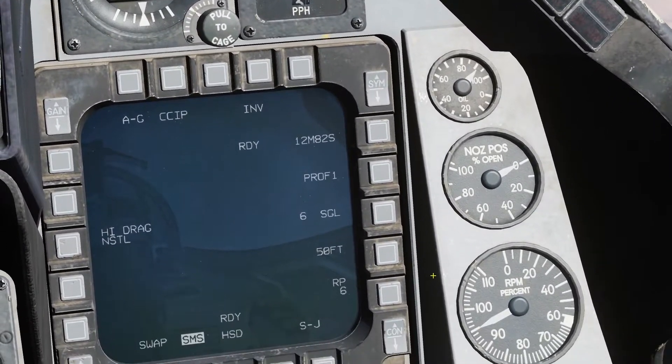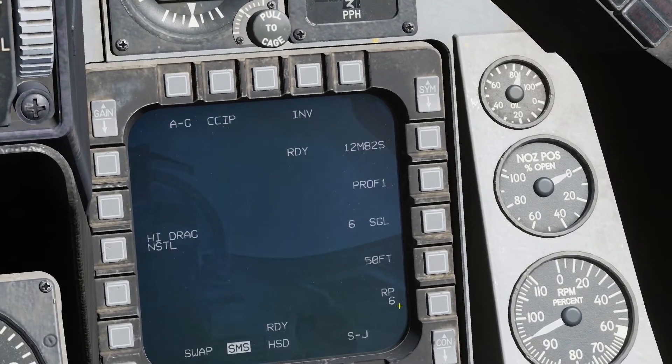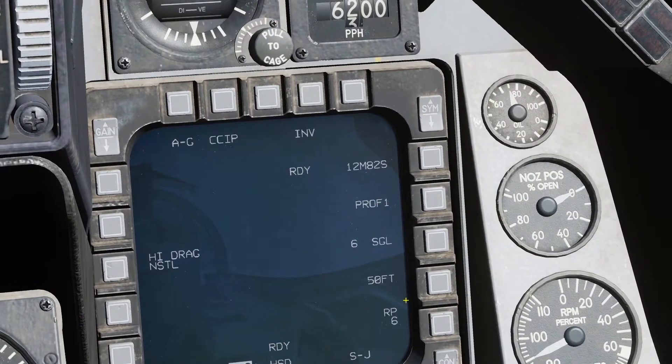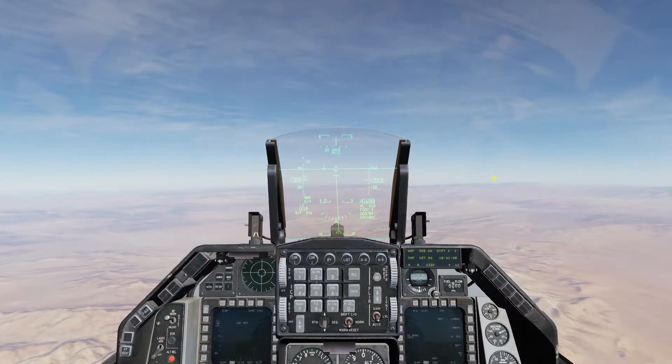So what I'm doing there is I'm going to take half of my Mark 82 Snake Eyes — I'm going to ripple them and drop 6 of them, only 6, not all 12, 50 feet apart from each other so that they hit the ground 50 feet apart.